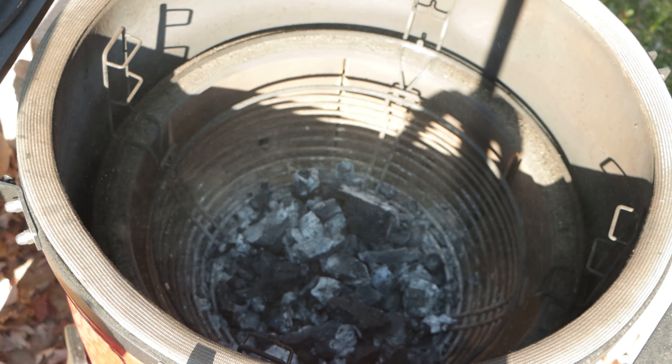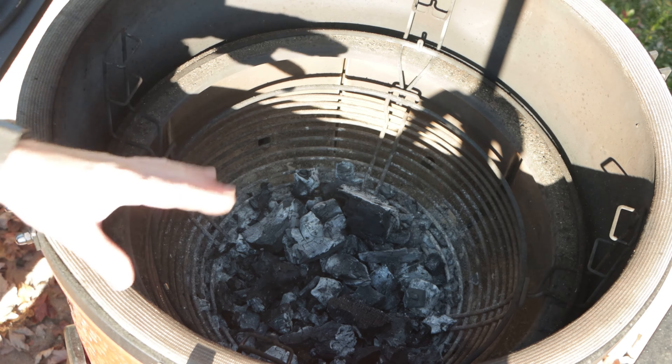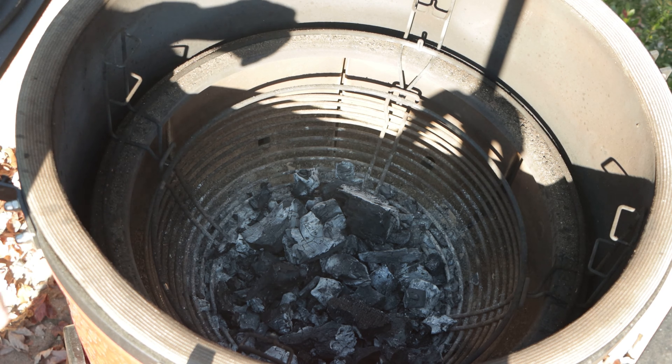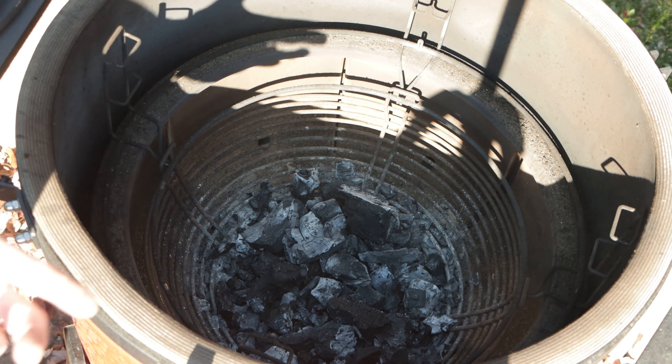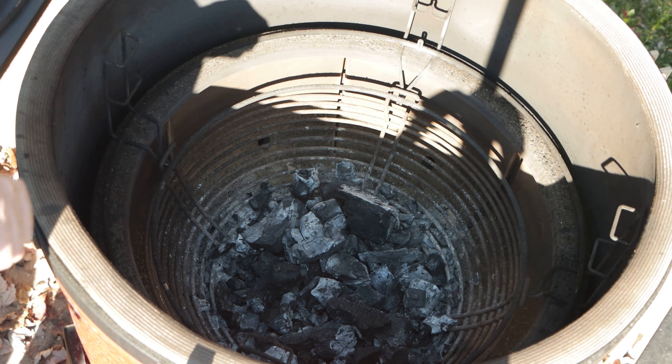We've got most of our ash knocked off. Now you can reuse this lump — there's no problem. What will happen is it doesn't quite burn as hot and it's a little more difficult to light, but we're going to put some fresh lump on it so it's really not going to matter. The thing here is that you don't fill the basket every time. If you're doing something like pizza where you're going to be 450 to 500 all the way up to 900, and you need that temperature for a while, you're probably going to fill up the basket.